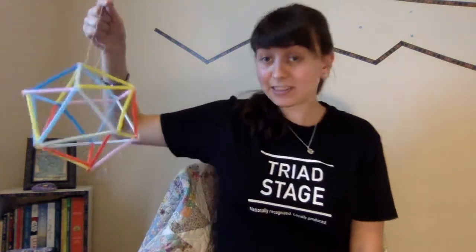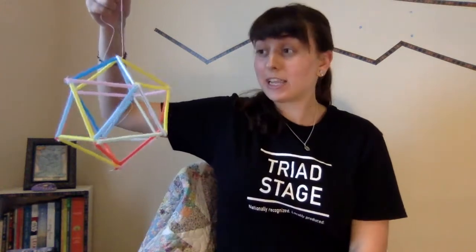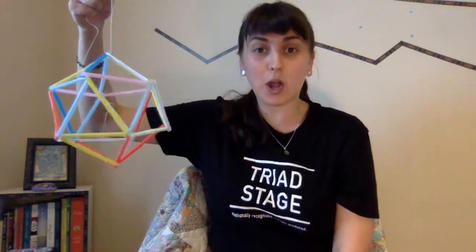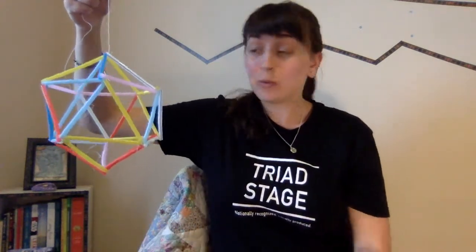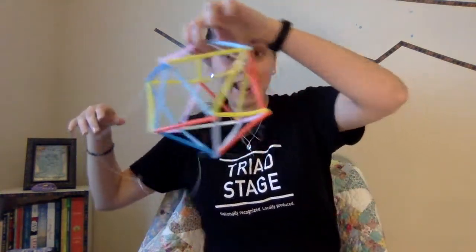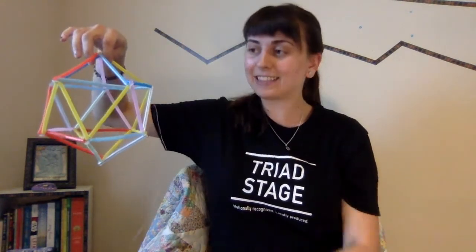Another neat thing about an icosahedron is, as you see it presented right here, it pokes out on the top, wraps around in the middle, and pokes out on the bottom. If I hold it by another point, it's exactly the same!